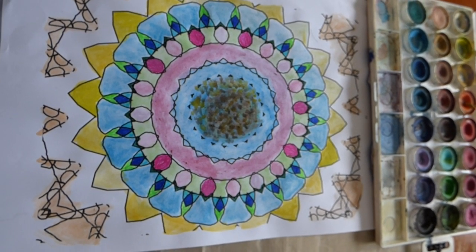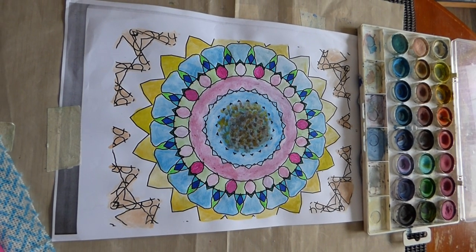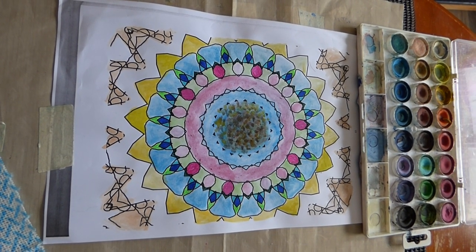This is a botanical illustration and it is now ready to share with you all.